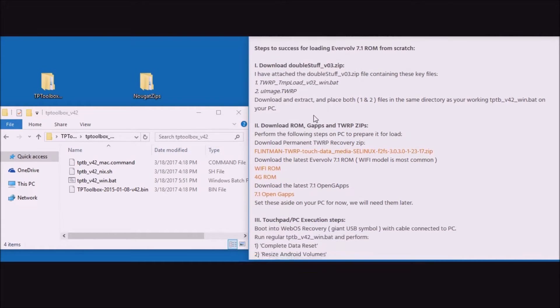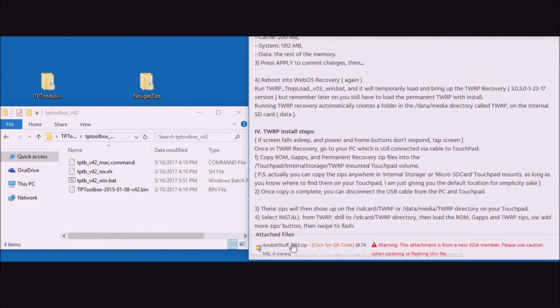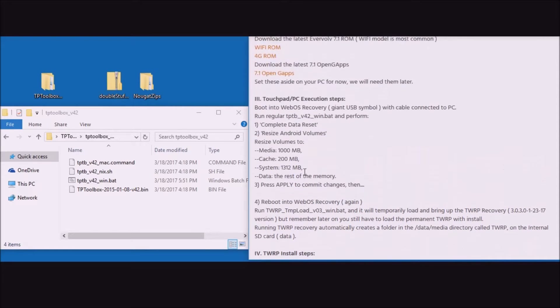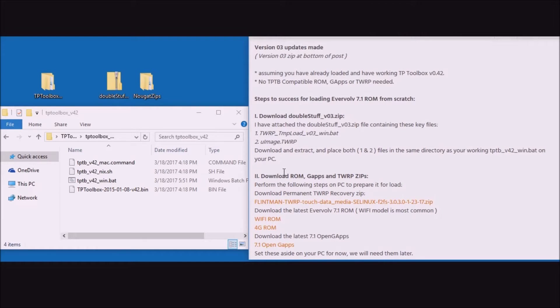Let's go down and grab the double-stuff zip file at the bottom of the post. Click this zip file and save it off to the desktop. There you see it saved. Now let's go to the top of the post for further instructions.